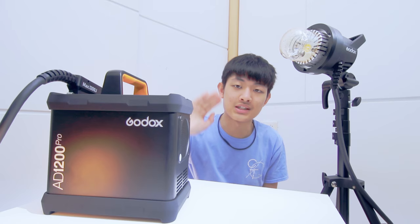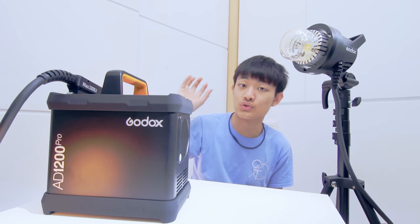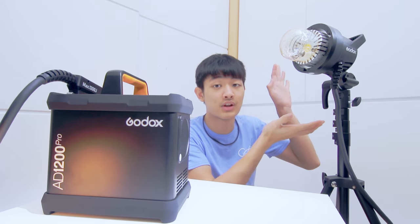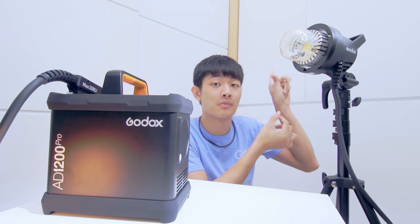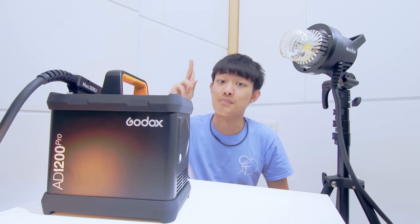That's the end of my Godox AD1200 Pro review. If you found this video helpful, please press like and subscribe to my YouTube channel for more videos like this. My name is Kai and I'll see you guys next time. Bye bye.